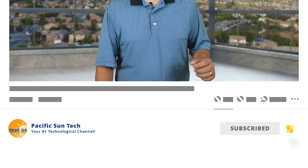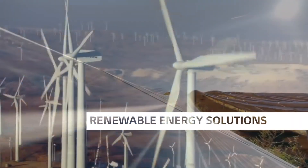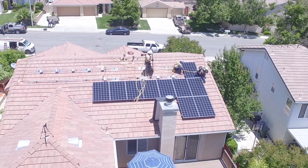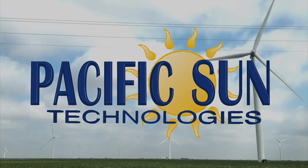With that said, I want to ask you to go ahead and hit that subscribe button down below, and make sure to hit the bell icon so you can receive notifications on future videos like this. When we get more information, we're going to post another video. If you like this video, give it a thumbs up, and let us know what you think of the Enphase Ensemble system in the comments below. Thanks again for watching. If you or someone you know lives in Southern California and you're interested in getting a hassle-free quote, visit us online at pacificsuntech.com.